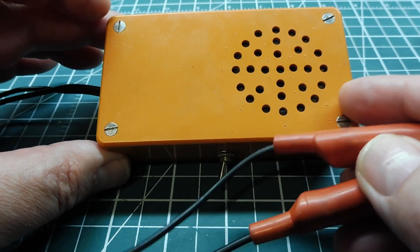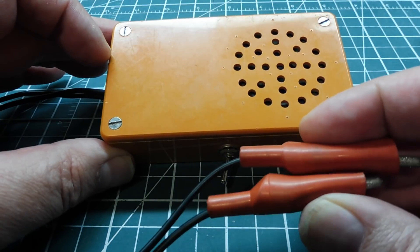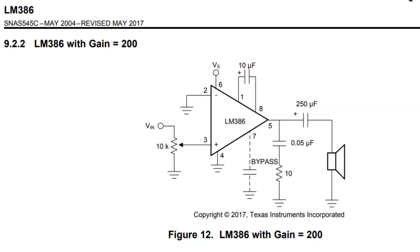I also use this little utility amplifier to monitor audio generated from microcontroller circuits. This is the datasheet for the LM386 audio amplifier IC. It's an 8-pin DIP package, and this is what I based my circuit on for my little utility audio amplifier.